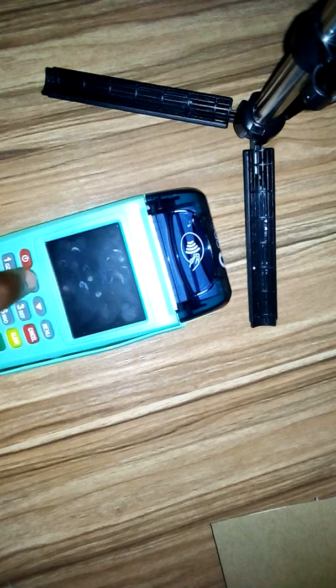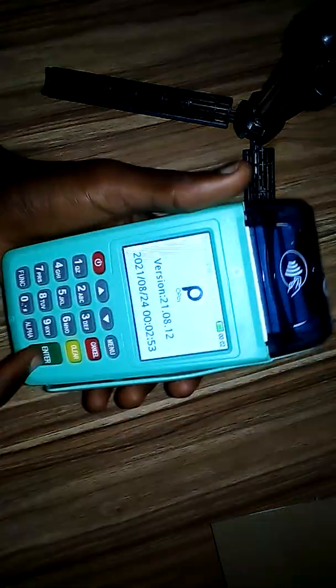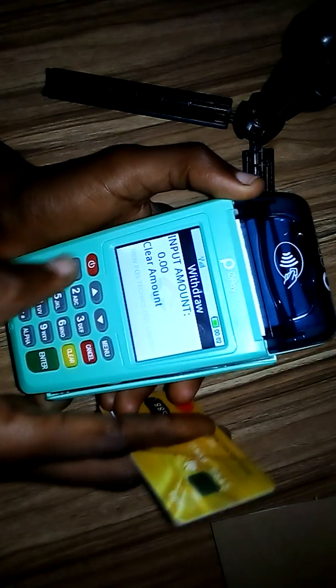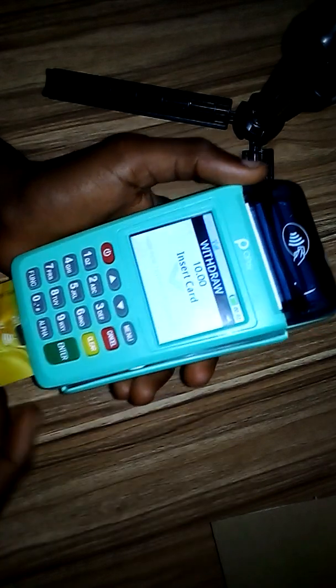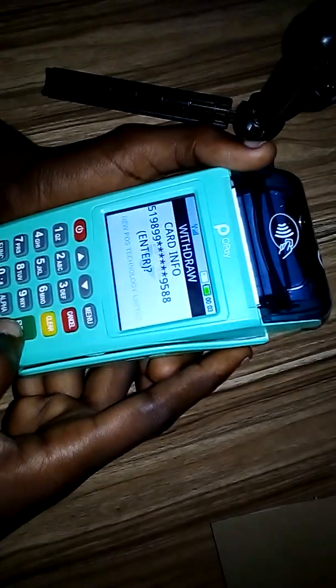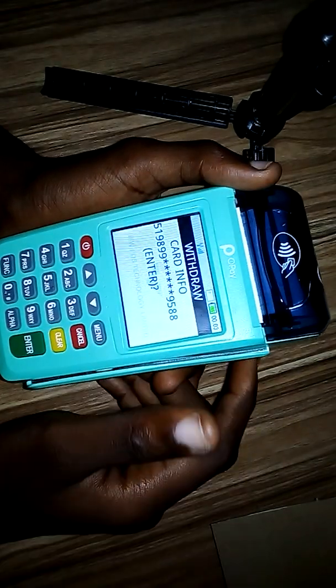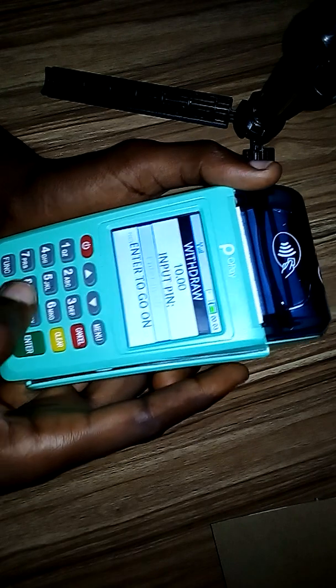This particular POS is currently printing two receipts. Let's test it with a withdrawal of ten naira to see how many receipts it's printing. If you are new to this channel, click on the subscribe button below and turn on notifications so you'll be the first to know when I release content like this.